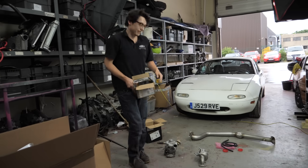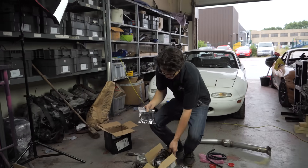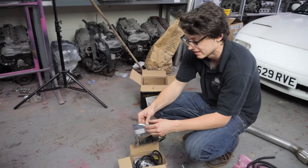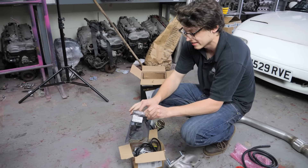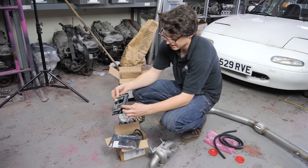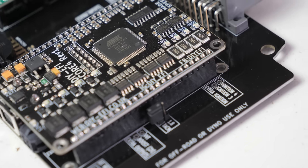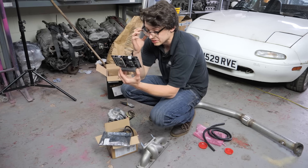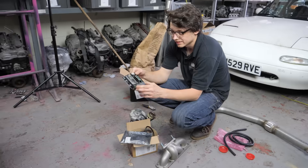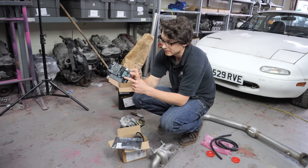We have a Speeduino setup here that we wanted to test — you'll see it's a plug and play board just like any of the others on the market. This one is Arduino-based, you tune it with Tuner Studio, and it has some custom firmware on it. It comes with a 4-bar MAP sensor, and this one has a Spartan wideband on board.